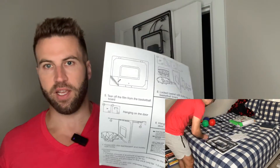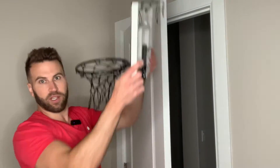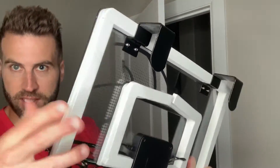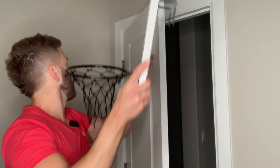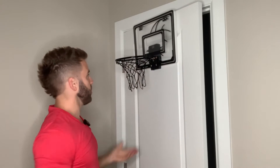Installation is very easy. It comes with these very simple, easy-to-follow instructions. As you can see, I'll just take it off really quick — it fits right over the door. So that's sort of what it looks like as it goes over the door. It's nice and padded back here. You put it right over the door and you would shut the door.